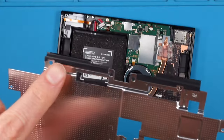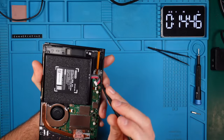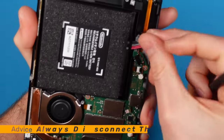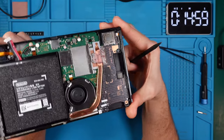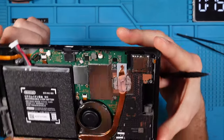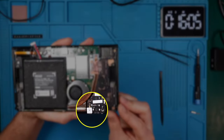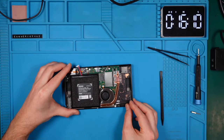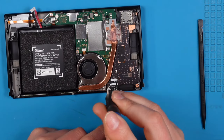Before we proceed with anything else, it's crucial to disconnect the battery to prevent shorting out any components — please make sure to do this every time you work on devices. At first glance everything looks brilliant, but part of the motherboard is hidden beneath the daughterboard on the right side. I notice a white square decal that I don't think should have been penetrated by a screwdriver straight from the factory — could it be that someone has been in here before? I'll remove the screw to see what lies beneath it.